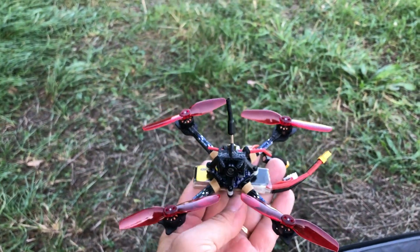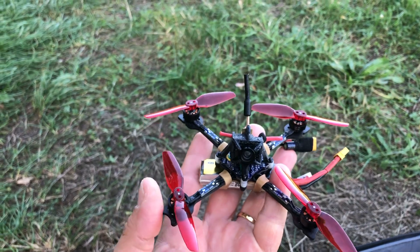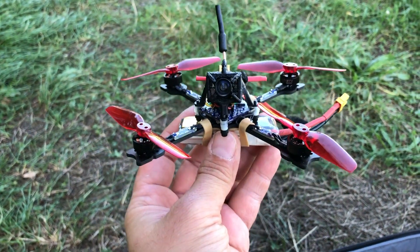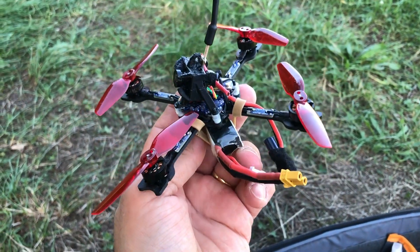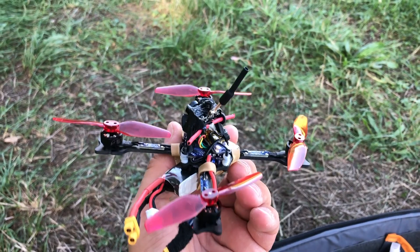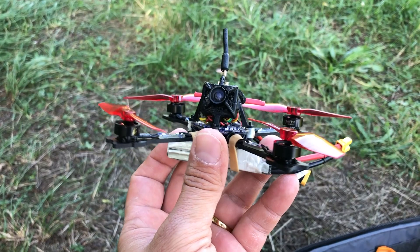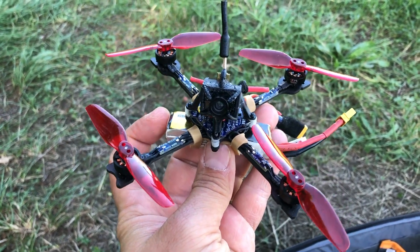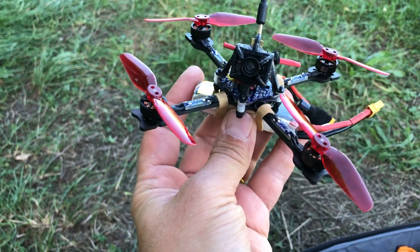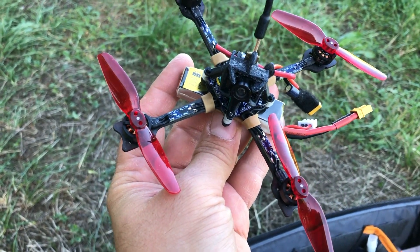I'm here to fly again with this little quad, which is a Pickle 3-inch ultralight setup. It's a normal toothpick-style build with 1103 motors but using 3-inch props. The all-up dry weight is 49 grams with an IO camera and a Crossfire setup and a Beta FPV 12-amp board. This build was made to be as light as possible.